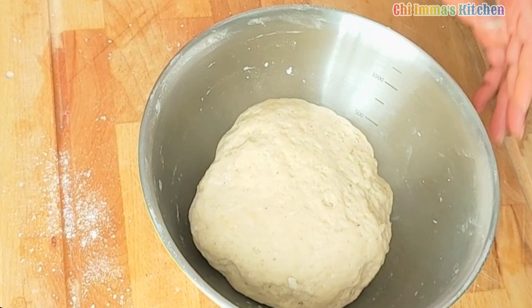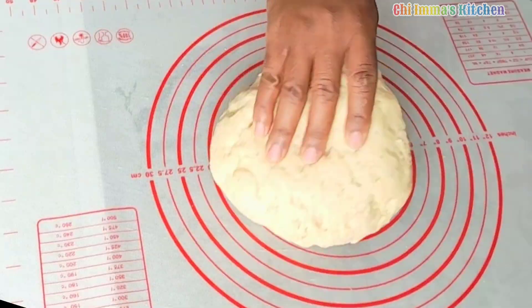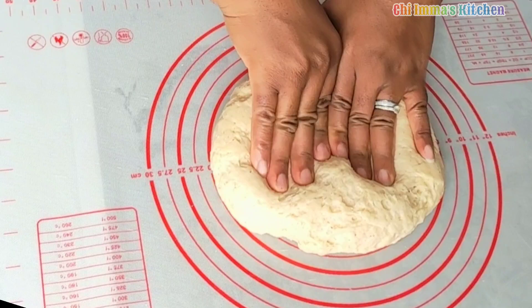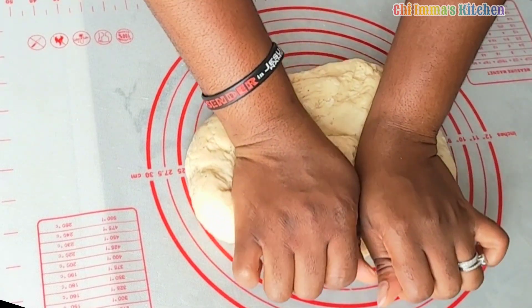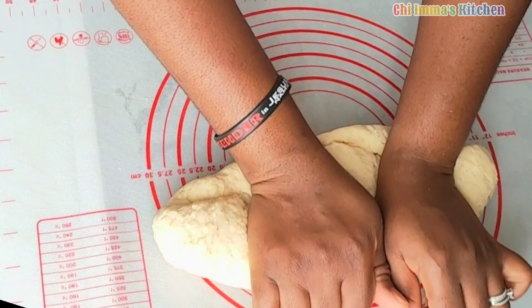After mixing the dough, cover it and allow it to rest for 10 minutes. Then come back to the dough, knead for just two minutes, and divide the dough into two equal parts.